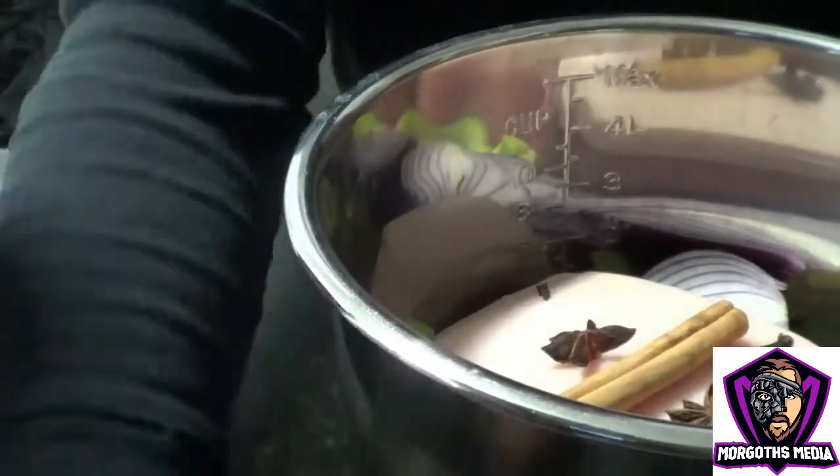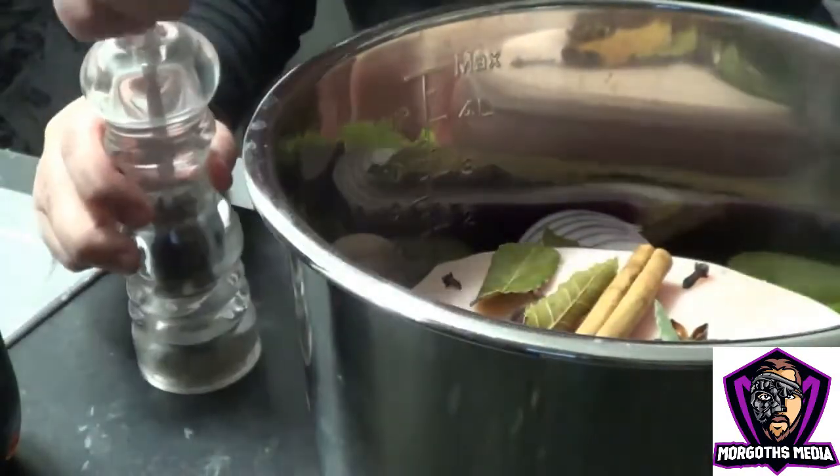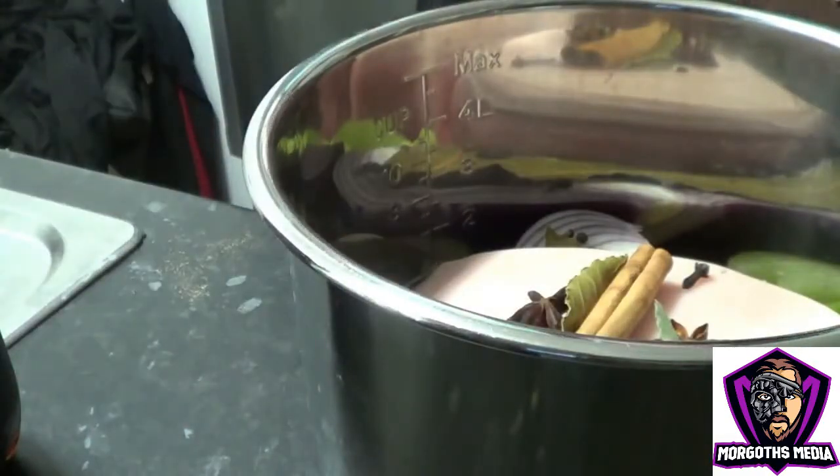To add that flavour, I want to add about six bay leaves — just throw them in. And some peppercorns. I've got my pepper mill here; take a couple out. I'd say roughly about 15 — throw them in.